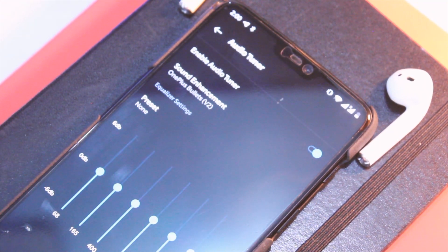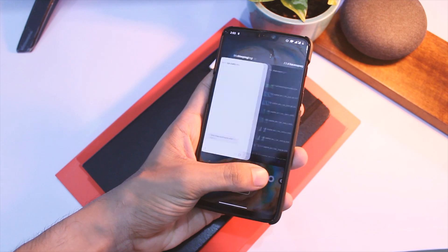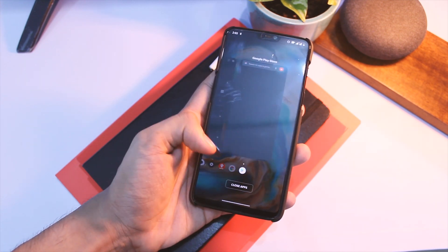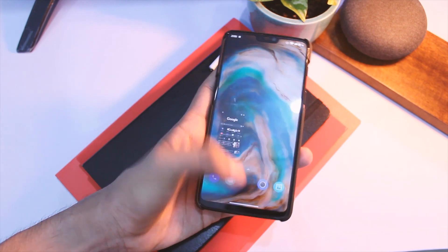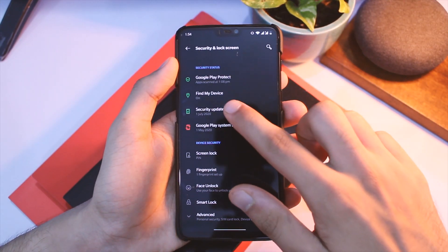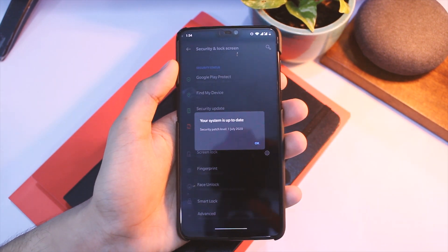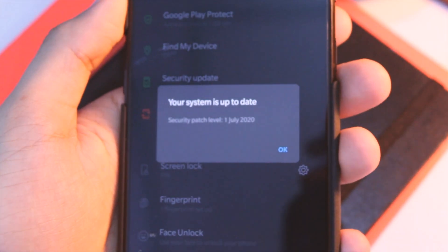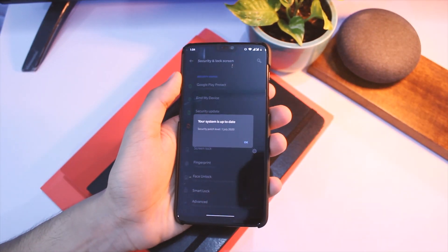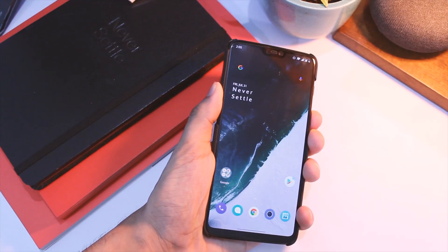It also looks like they've improved RAM management with this update — I'll revisit that after testing. We also have some minor fixes for crashes in Google Chrome and LockKit. Additionally, we have the latest security patch of July 2020, which is a decent move by OnePlus, though tomorrow this will already be outdated as the August patch arrives.